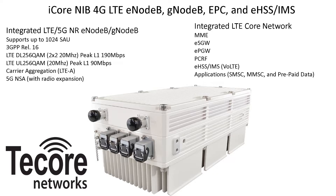The LTE EPC core network is a carrier-grade LTE core including MME, ESGW, EPGW, PCRF, and EHSS with IMS for integrated Voice over LTE. Additional application options include SMS, MMS, and prepaid data services.